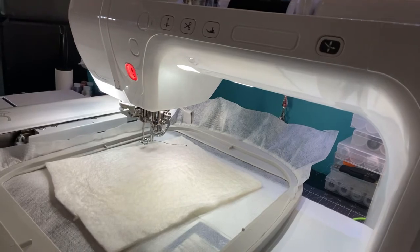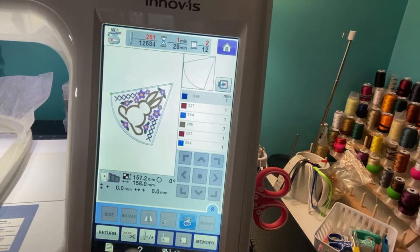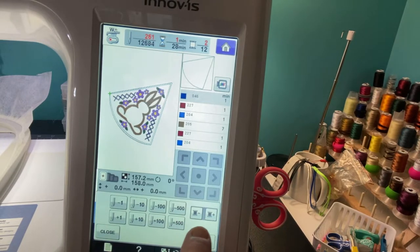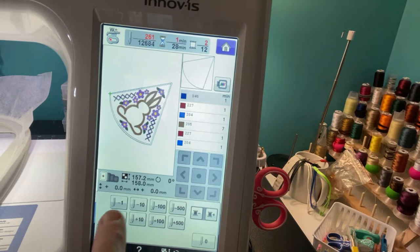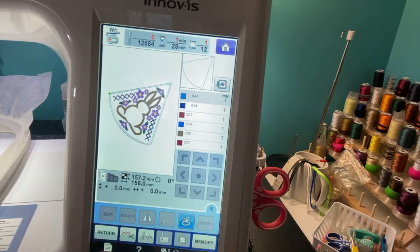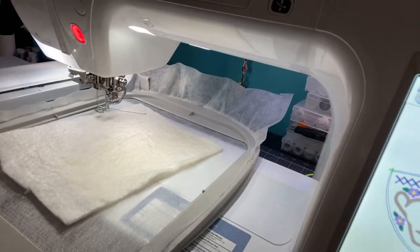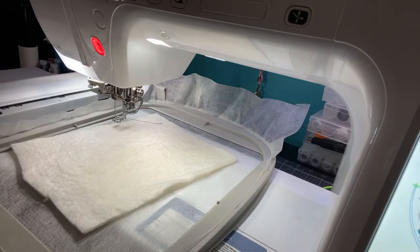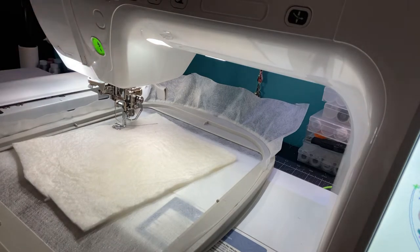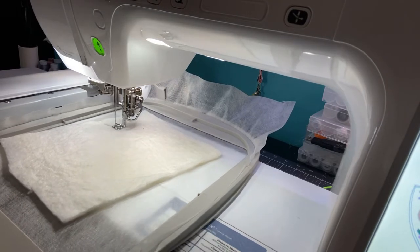Let's go back to the design. Down here with the plus or minus I'm going to hit that. Over here you see two spools of thread — one has a minus and one has a plus. You can go back as many stitches as you want, but I'm going to minus back to the beginning because I want to re-stitch that out again. I have my phone charging because I'm going to keep an eye on this in case it comes a little too close to the batting.